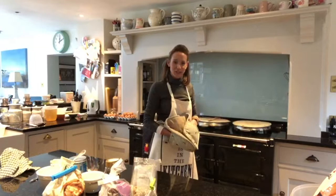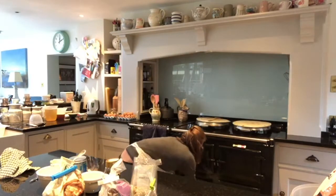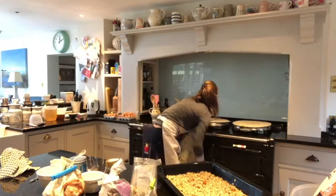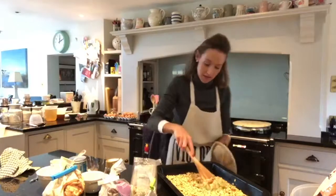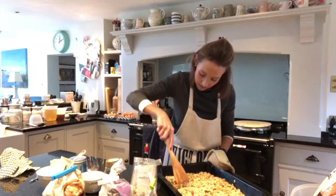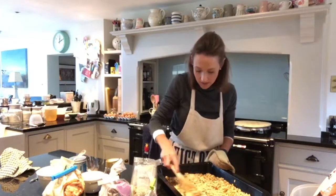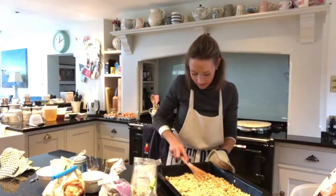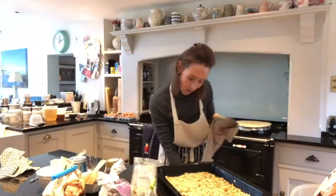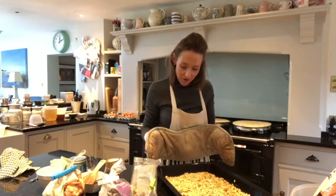The granola's been in for just over five minutes. I'm going to whip it out and just give it a turn. It's cooking really nicely. Just flatten it out again and pop it back in, probably for another five minutes or so.